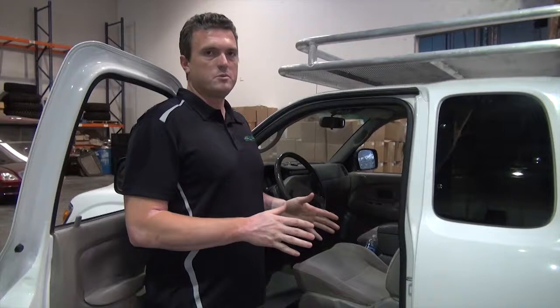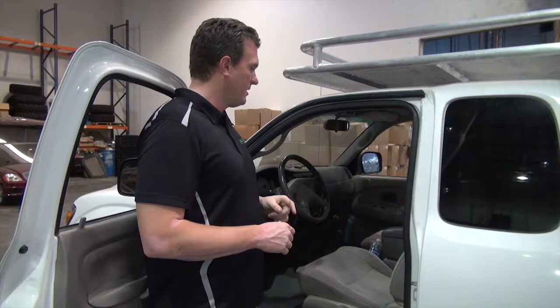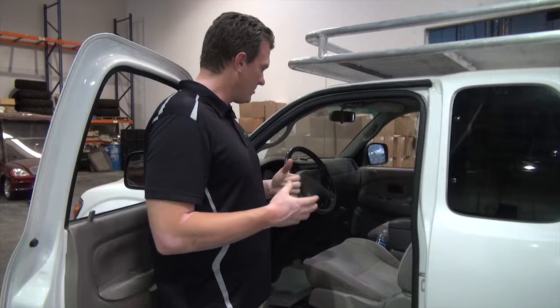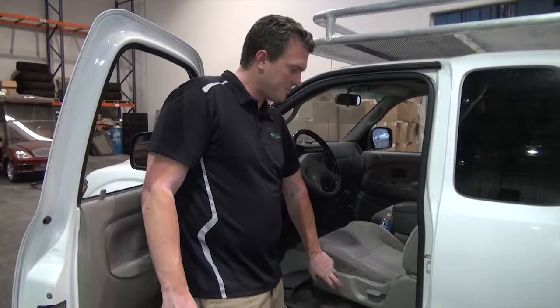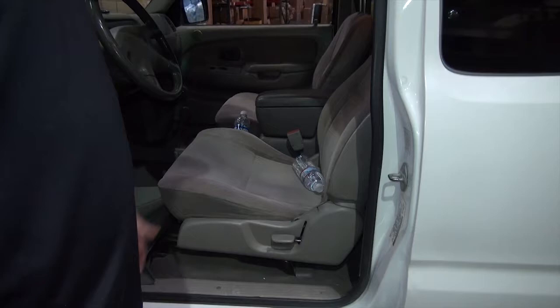It's new to me at 191,000 miles — one owner, California-owned — so there's literally no rust and the interior was in really great shape. After nearly 200,000 miles, the driver's seat was pretty torn up, so I sourced replacement foam and replaced some broken interior plastic pieces, along with WeatherTech custom molded floor mats, to give it a freshened-up look.